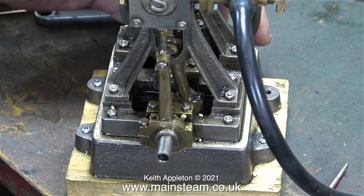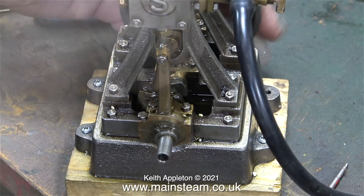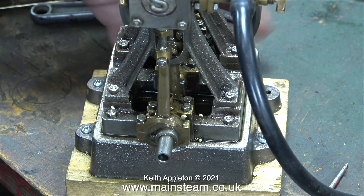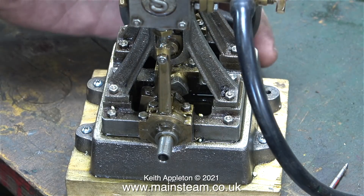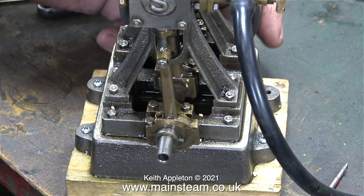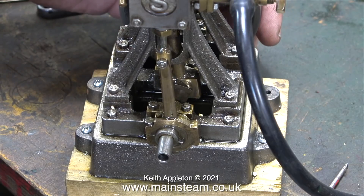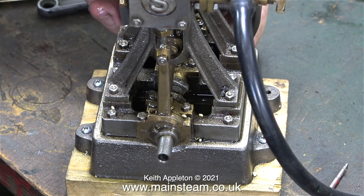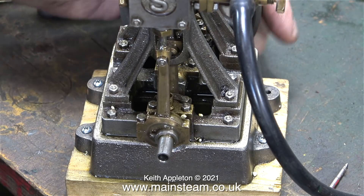I'm resetting the valve timing at this end too because it was very fractionally out. When setting the valve timing on a twin cylinder engine it's much easier if you use one cylinder at a time. So it's simple: take off the inlet pipe, feed compressed air to one cylinder only and set that end, then feed air to the other cylinder and do exactly the same.